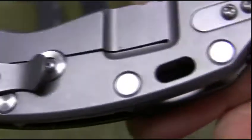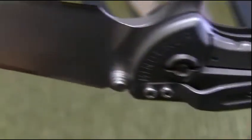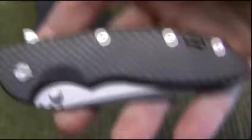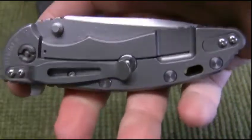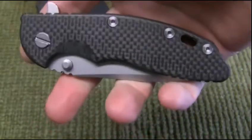Beautiful blade — just the machining on this thing is beautiful. But there it is. A lot of people wonder about the Hinderer price and how hard they are to get.